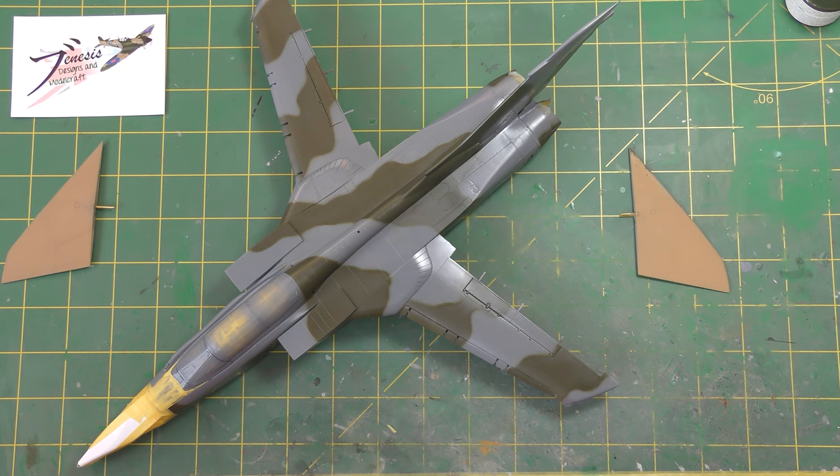Hello and welcome back to the Genesis of the Zones and Rotter Croft Bench. This is part six of the Gulf War Tornado GR1 build and we are finally going to start putting some of this desert pink paint on this thing.